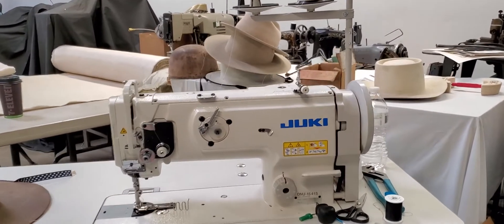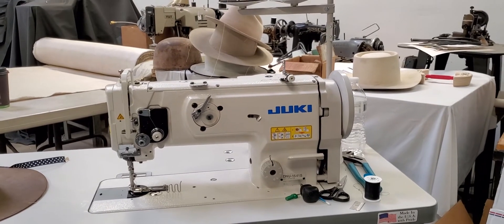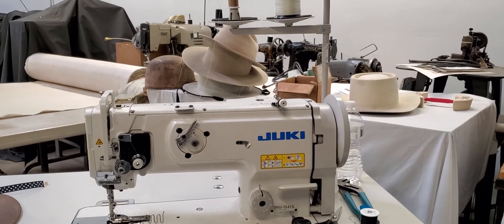Hi Mike, this is your second video on your binding machine right here. This is a Juki 1541S and we have it all set up perfectly for your binding machine.